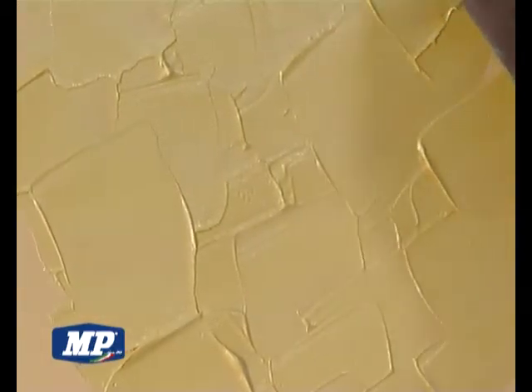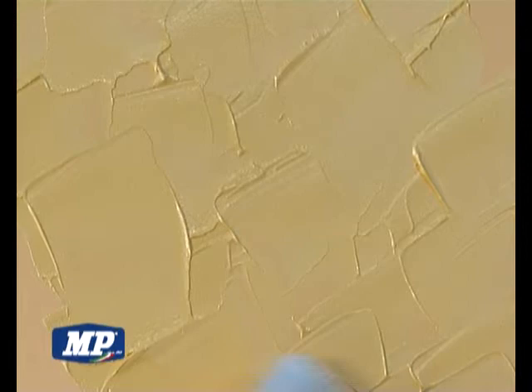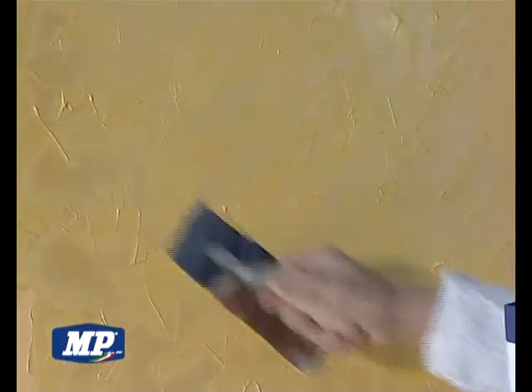apply Fili d'Oriente Raso by little overlapping touches of the spatula. After letting Fili d'Oriente Raso wither, lightly brush the surface with a small spatula in order to complete the wall decoration.